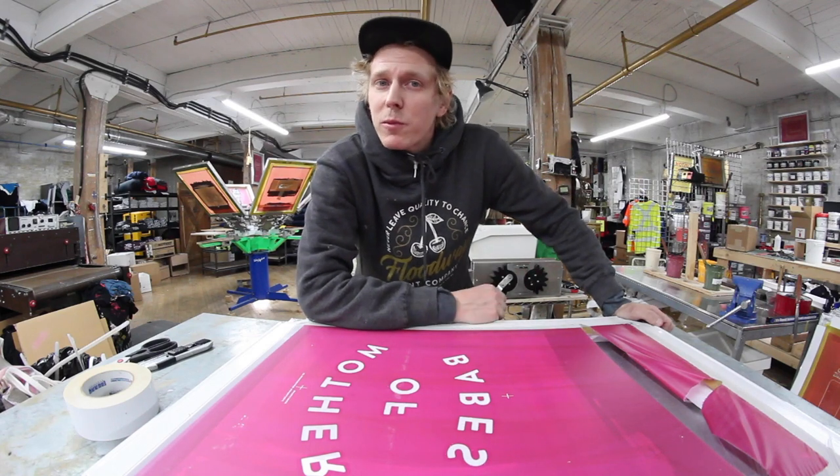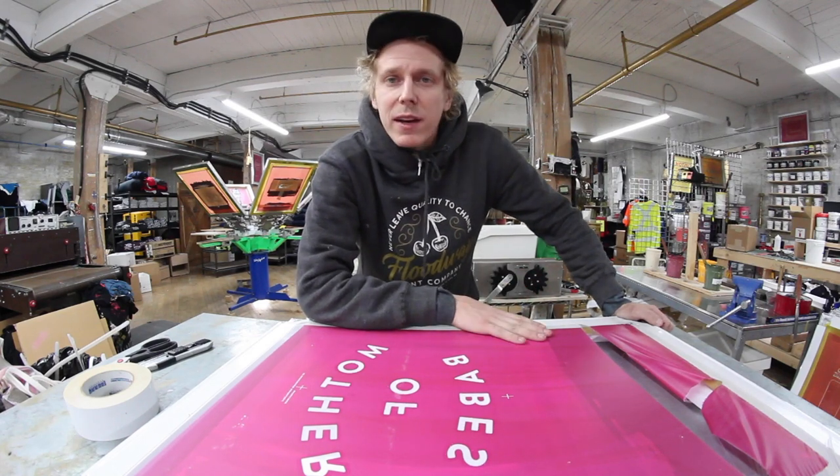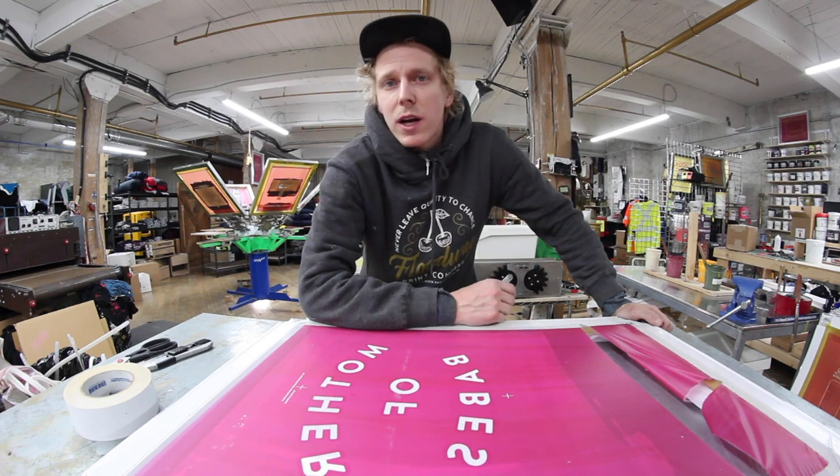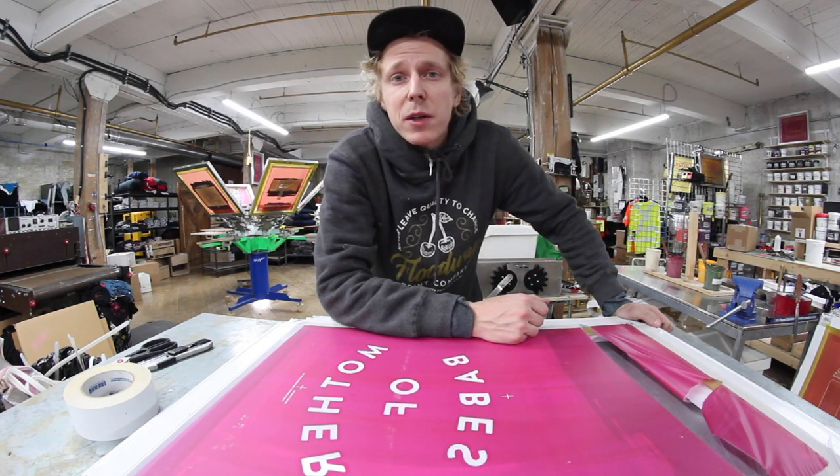Yo, what's up Screen Printers, it's Cory at Floodway and I'm going to talk today about these fancy new EcoFrames. I've had mine for a little while now so I'm going to stretch one up and just give you a little bit of an update on how they've been going.